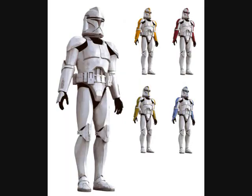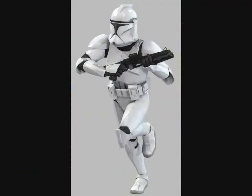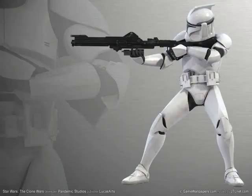Phase 1 clone trooper armor was the armor worn by early clone troopers of the Grand Army of the Republic during the Clone Wars. With some design assistance from Jango Fett, the basic armor design became composed of 20 form-fitting plates of lightweight plasteroid armor, sealed to a black body suit, and weighed just under 40 kg.